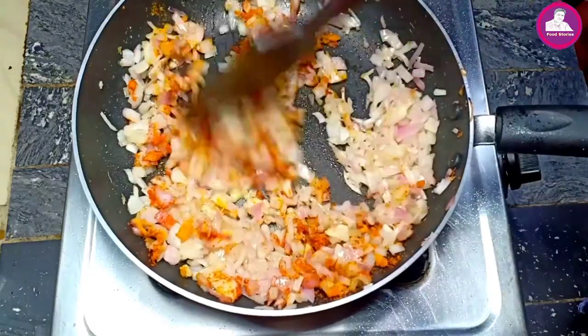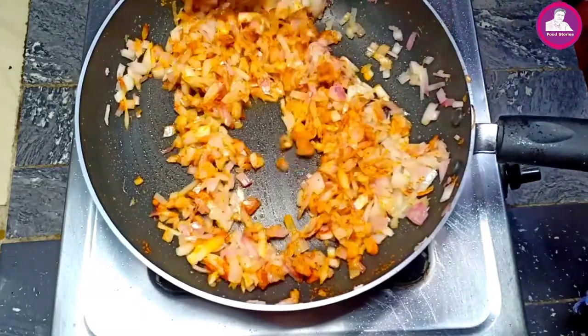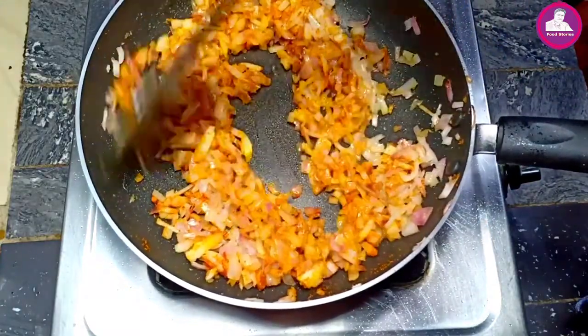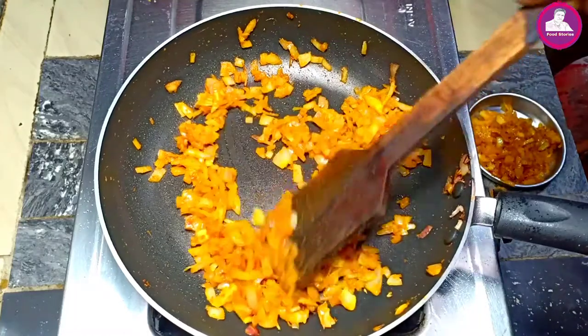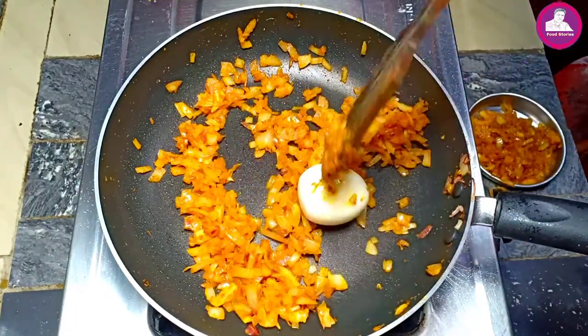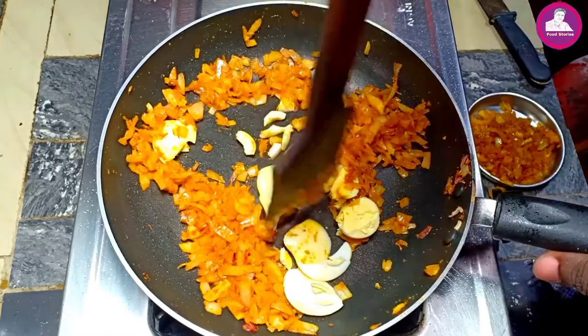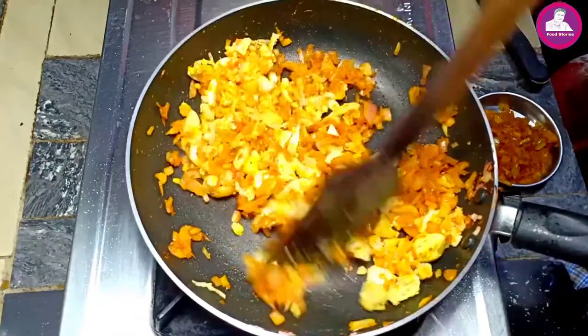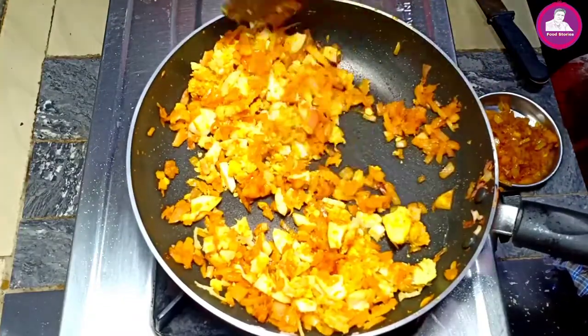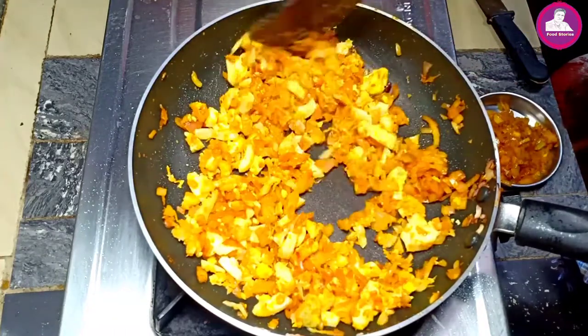I will put it in the oven. As I did the oven, I will add some of the steam and add some of it to the oven.